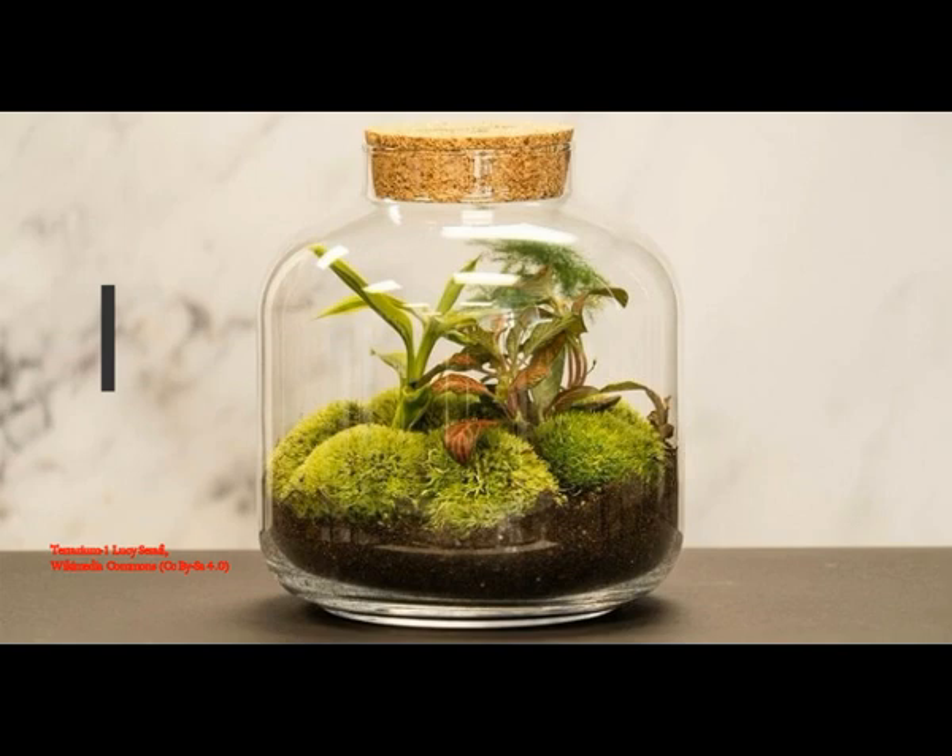In this way, the terrarium serves as an ultra-simplified model of how life on our planet sustains itself. It's self-sufficient as long as it gets all the sunlight it needs. A closed terrarium like Latimer's works because it replicates three basic cycles we see on Earth: the water cycle, the oxygen cycle, and the nutrient cycle.